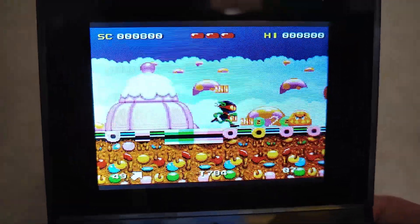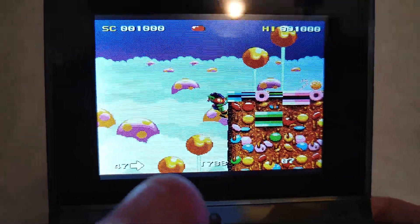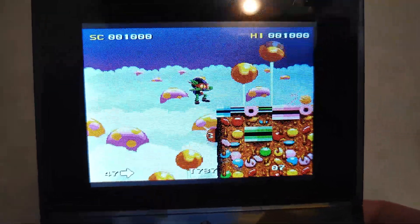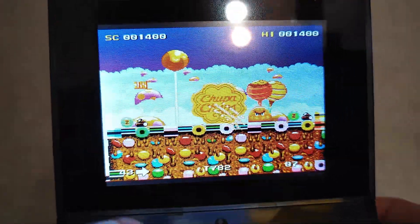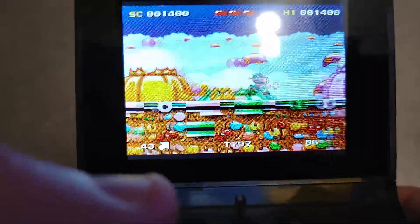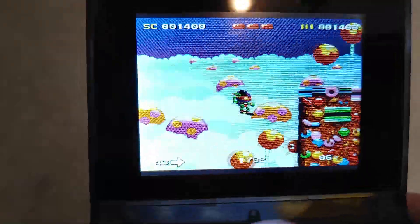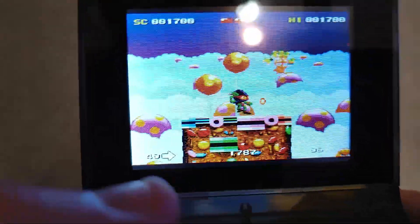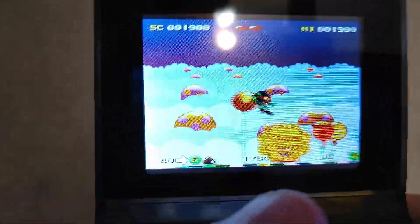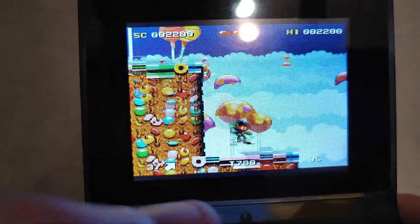It's kind of like a Super Mario clone thing. I think they had a sponsorship with Chupa Chups at one point, so all the lollipops were branded Chupa Chups. Yeah, there it is — Chupa Chups, they were still branded. Can't really play this well.